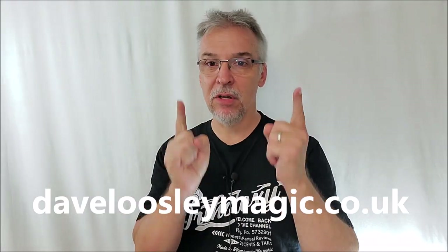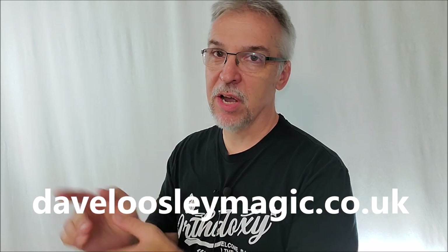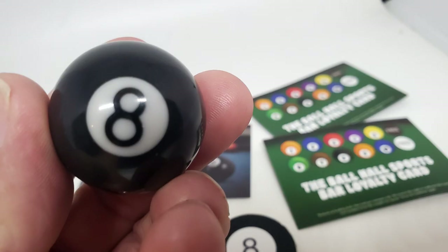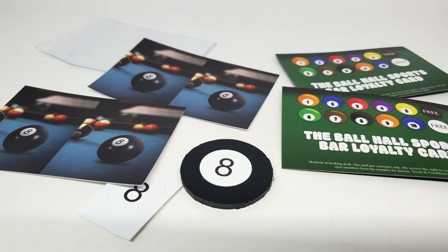If you pay your $35 American to davidloosleymagic.co.uk, here's what you can expect: you'll get a little Ziploc plastic bag. Inside that you'll get the eight ball — the round sphere eight ball — a flat eight ball coin, some extra stickers, loyalty cards, and some gimmicks to go with the loyalty cards to do the opener effect.